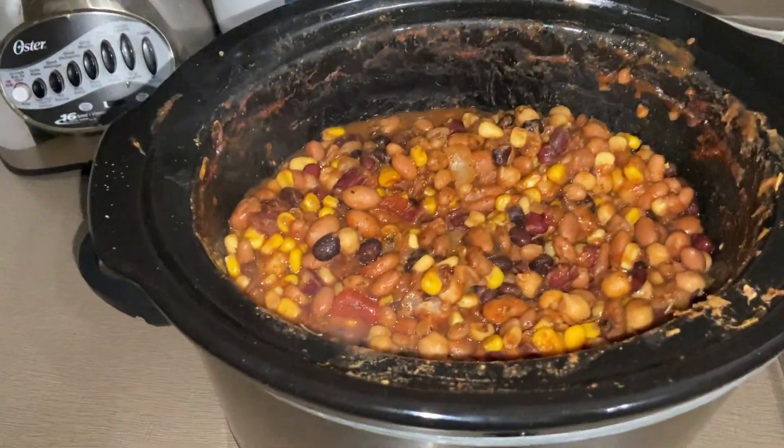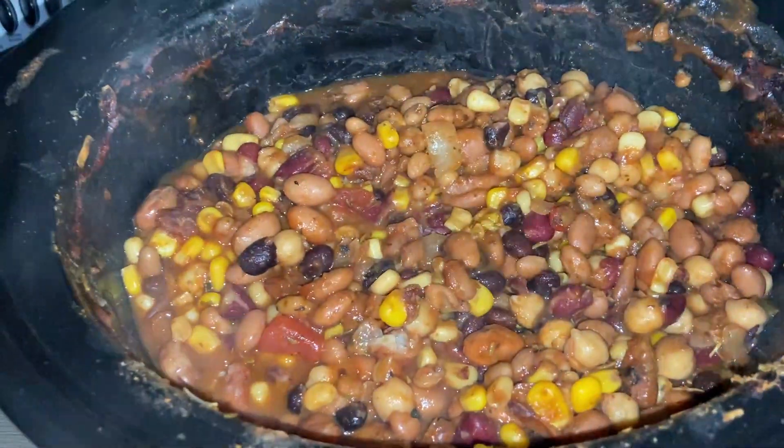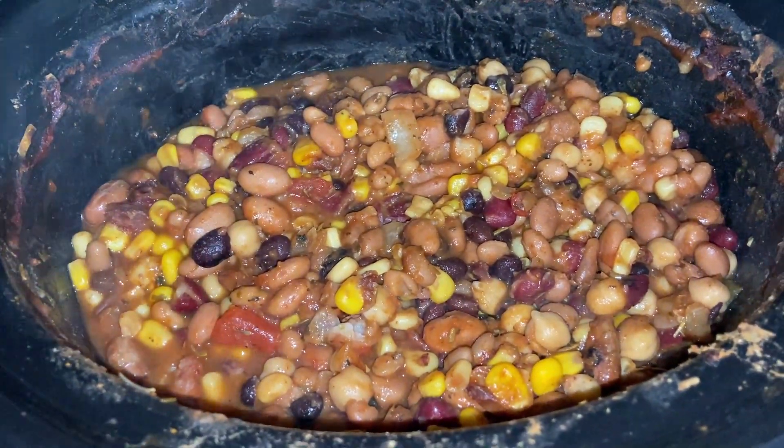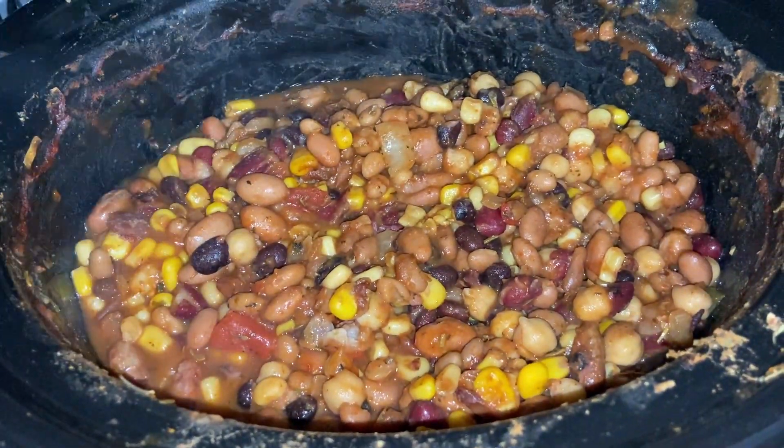My son has already dished up a great big bowl out of this, and it looks delicious. And it tastes as good as it looks. Bone apple teeth — I hope you enjoy.